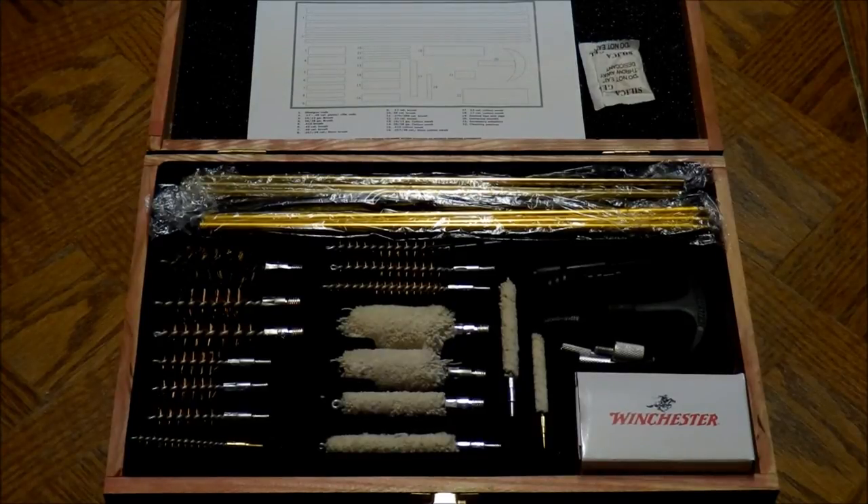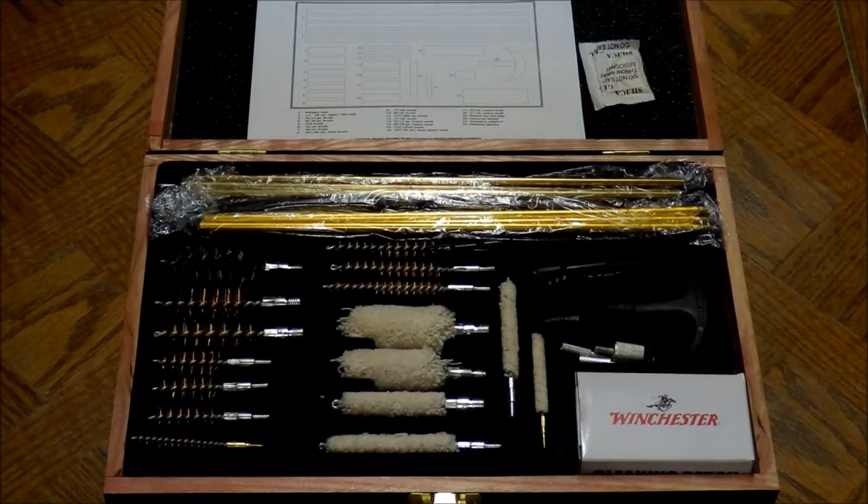As I stated earlier, for the price you pay — which is only about $20 at most stores — you get 42 pieces for various calibers. On the top there, that sheet is a diagram of all of the parts. I'll do a close-up of that. There's also some silica gel inside of the pack.